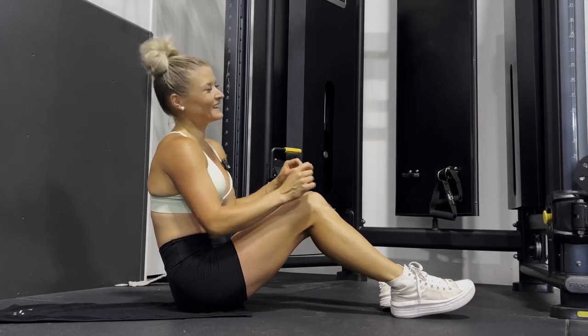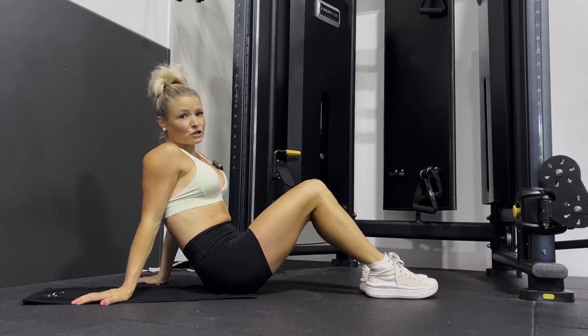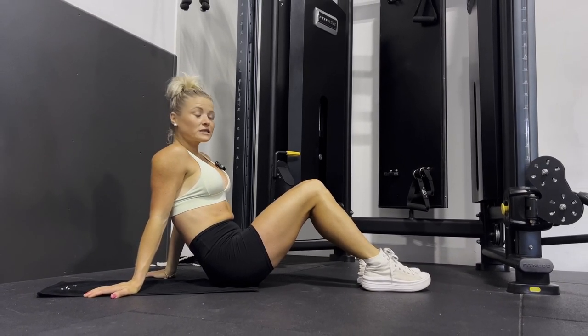Today we have two different exercises. We're doing 20 reps of each, four times through, and then we're done — so it should only take us a few minutes.